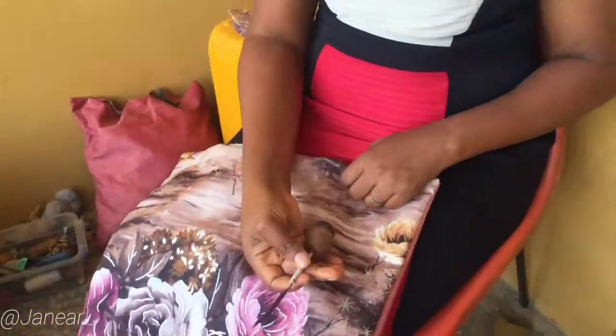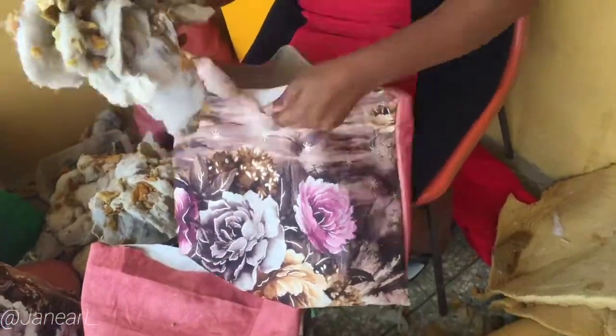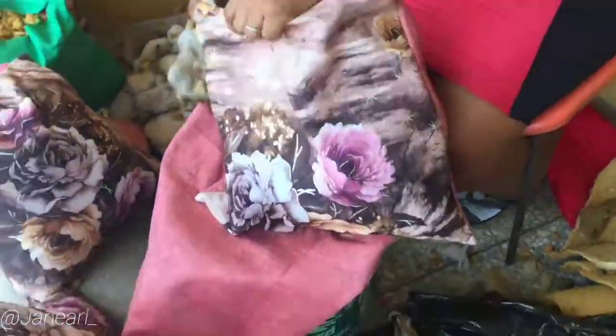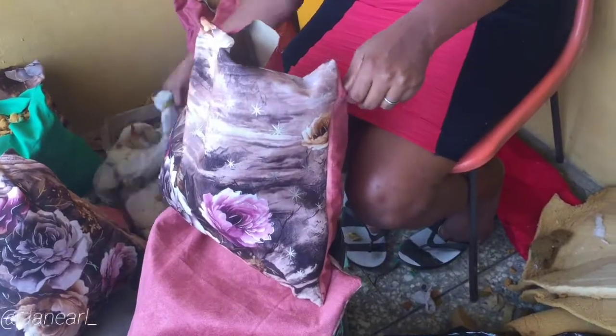After that, all you have to do is put in your filling. If you're working with an already-made pillow, you just slip in the pillowcase. But I'm working with loose filling, so you want to make sure it gets to the ends — all the pointed corners are filled up — until it reaches your desired fullness.